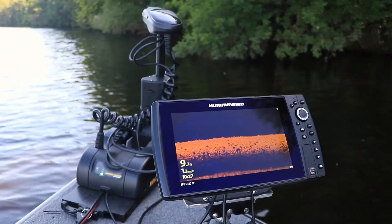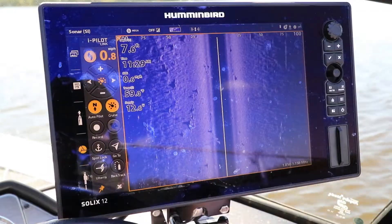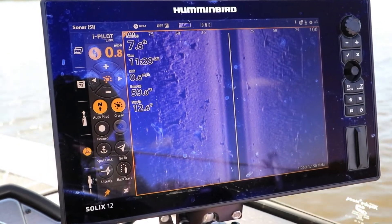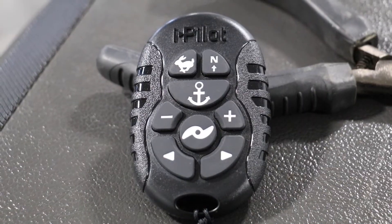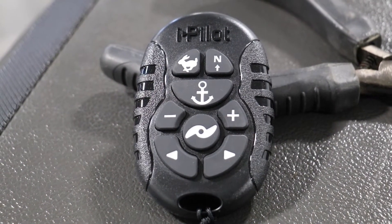Now you're ready to control basic motor functions, as well as access powerful autopilot and spot lock features using your Minn Kota MicroRemote.